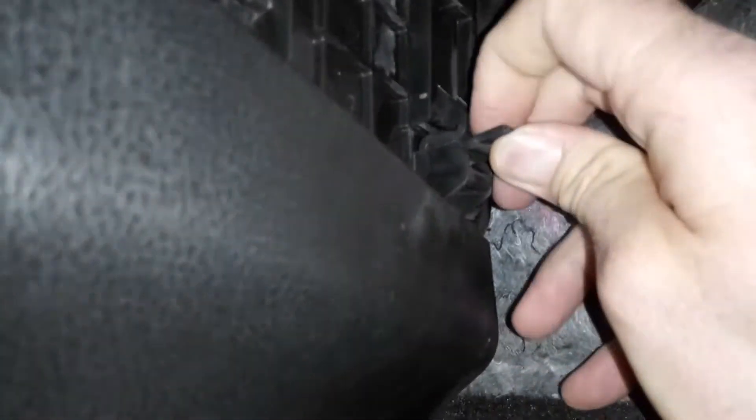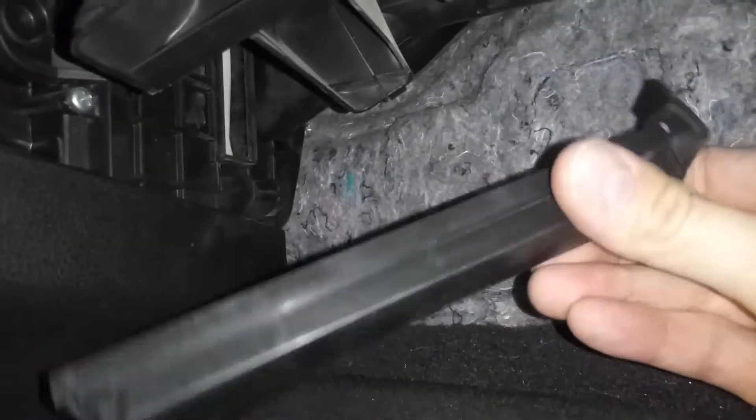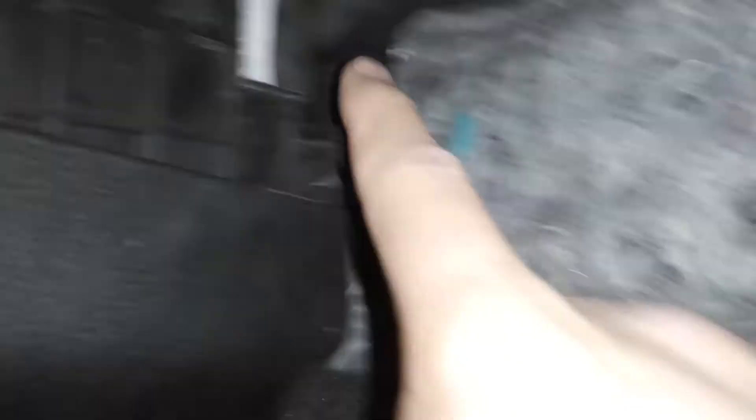There is a little clip right here. This clip you just want to lift it up and then pull out and it will fall down. And what it looks like is this. And then right behind there — there she is. There's your air filter.